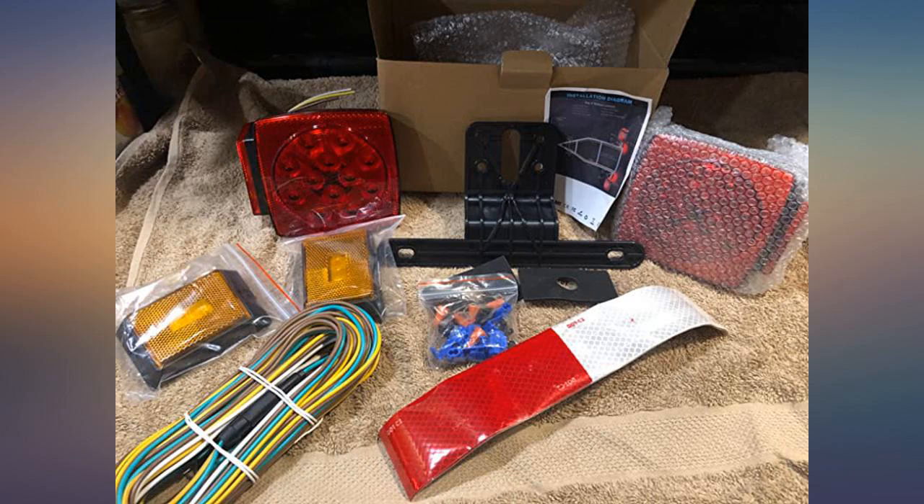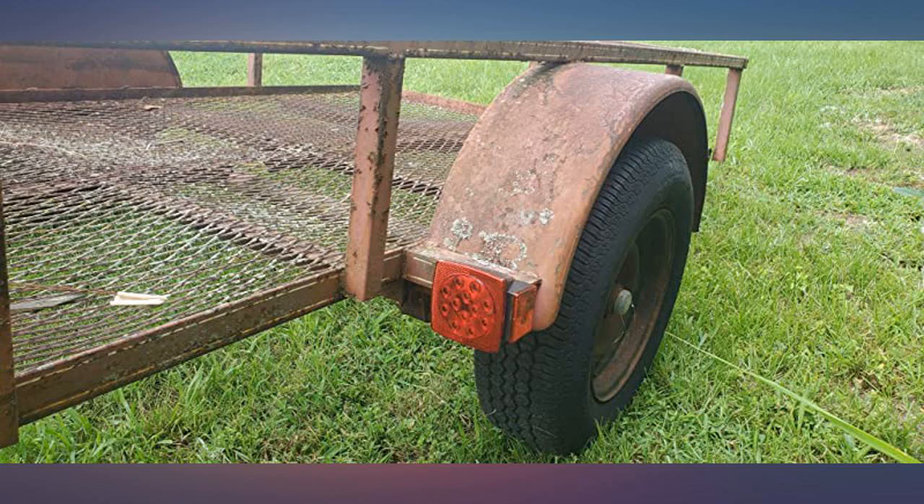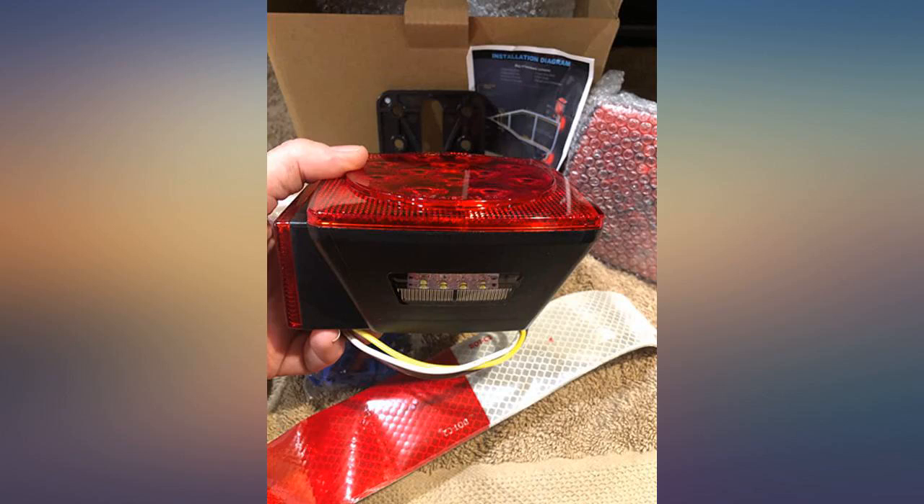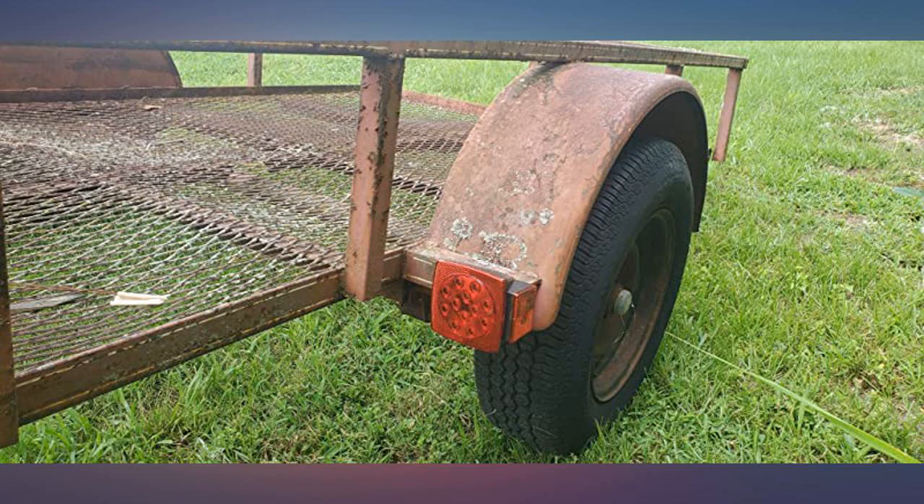Very easy to install and so bright — glad I found them at a great price too. Easy install, bright, and they look great. All the parts seem to be quality. Installed on my wave runner trailer and no issues a month later.